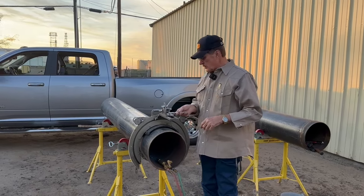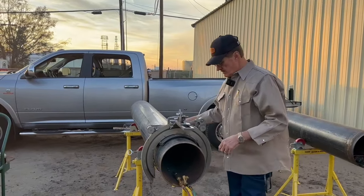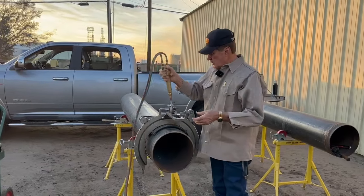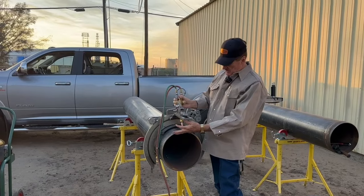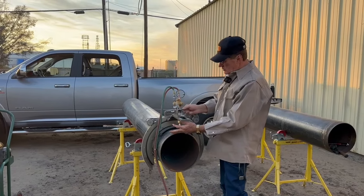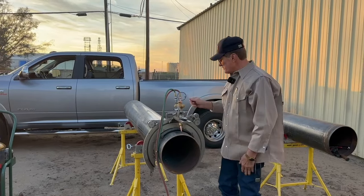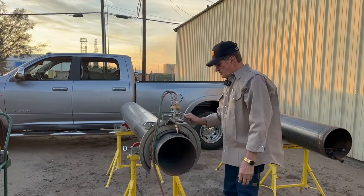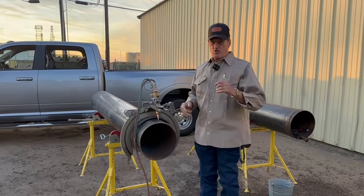When you go to tighten these, you want to snug them — that's all, just a little bit. We're going to cut this. Put it in here and you want about a quarter-inch space from the little fingers — the little tongs, we call it. You don't want it right down on top of the pipe, because if you do it's going to cut good but then it's going to blow back.